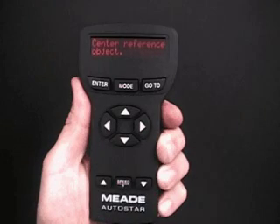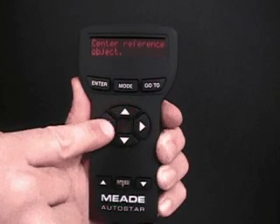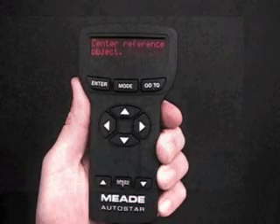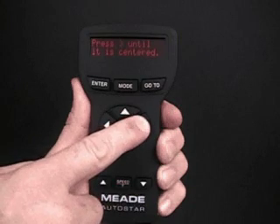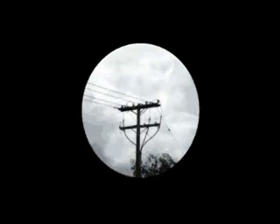Press Enter when the telescope is pointing at the target. Center Reference Object displays. Center your target in the telescope's eyepiece using the arrow keys. When the target is centered, press Enter. When Enter is pressed, the telescope moves. Look through the eyepiece — you'll see that your target has moved off-center. Press right bracket until it is centered displays. The right bracket symbol stands for the right arrow key. Press the right arrow key until the target is centered again. Press Enter.